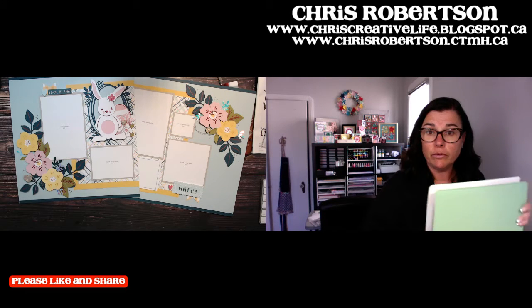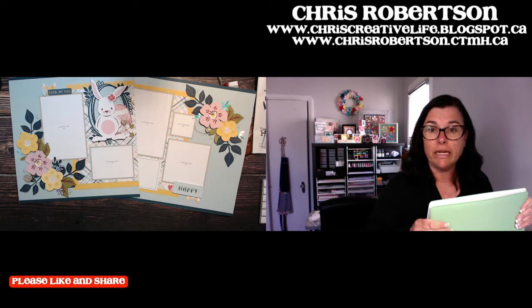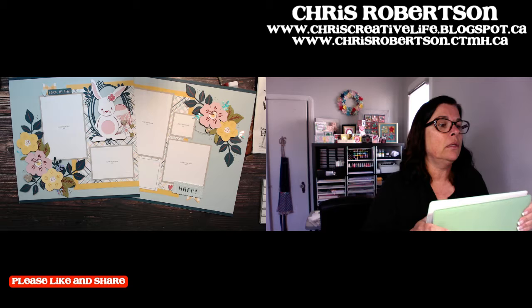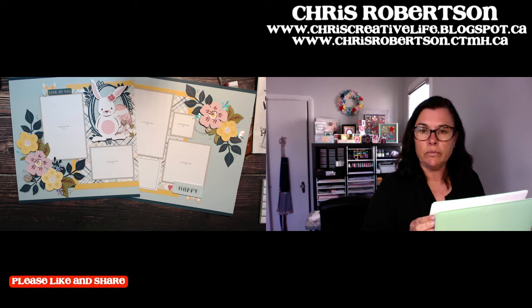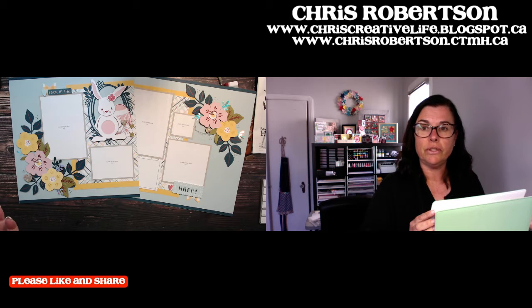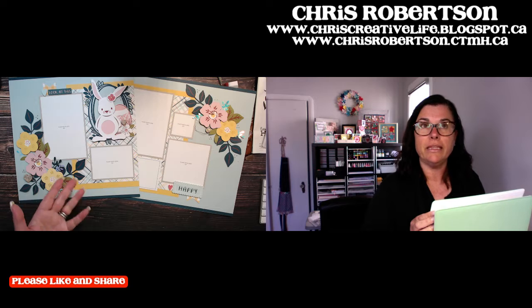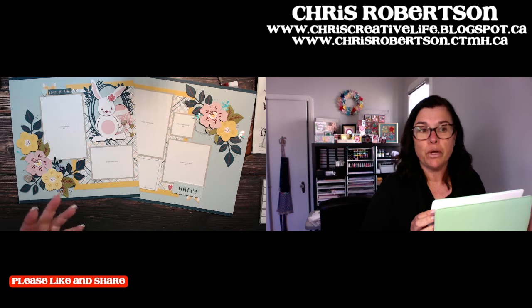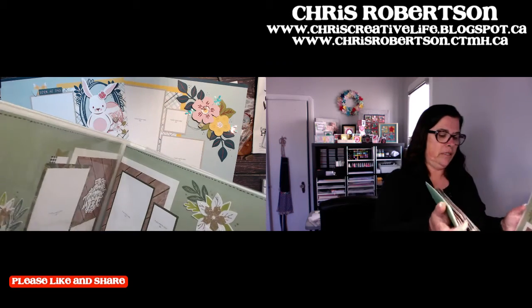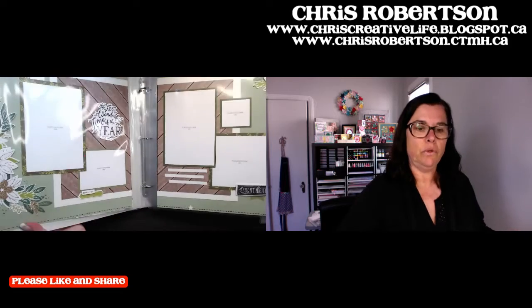Because Album Retreat is back up for sale right now, I decided to use an old Album Retreat layout and change it so that it would be in season, basically, or with current product.